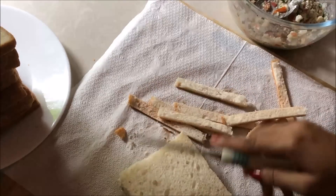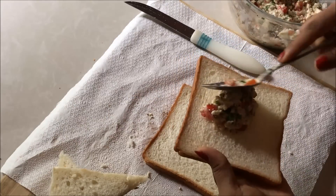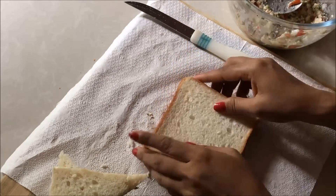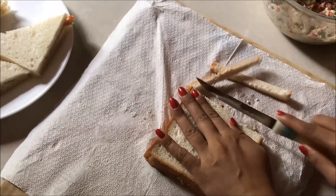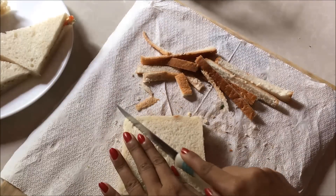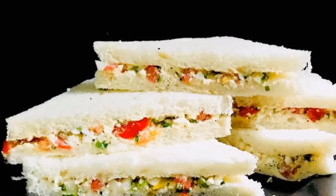Let's make a cup of water. I would like to have a great breakfast. We will have a great recipe for the rest of us.